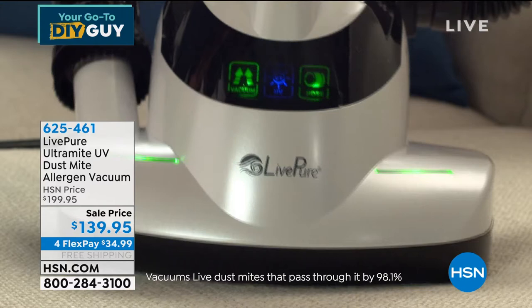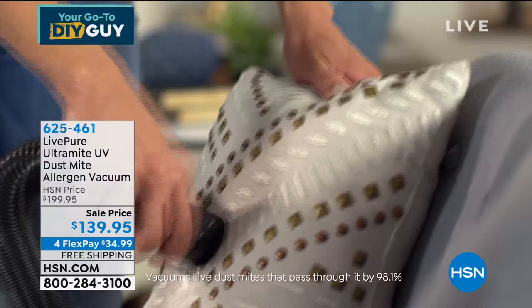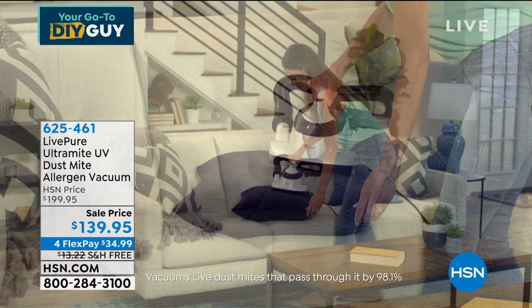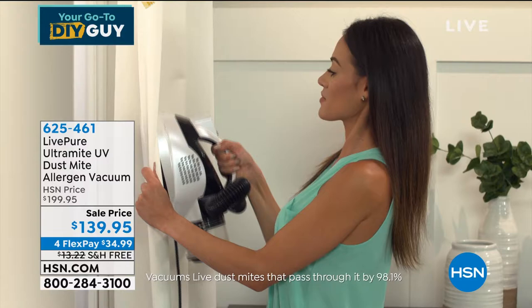A lot of times if you have allergies you wake up and you don't feel better even after a good night's sleep. If you haven't ever cleaned your mattress — people own their mattresses for 5, 6, 7, 8 years — there's finally a way to clean it. You could steam it, but you're not removing the nasty material. I love that it's easy to articulate around pillows, and I love the detachable hose so you can get in cracks and crevices. This has the power — there's a big difference when it comes to the power of vacuuming up all that material.